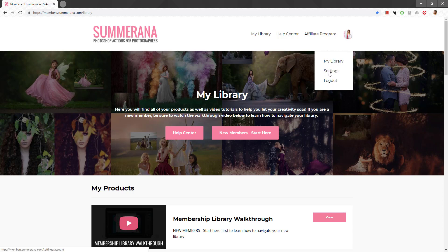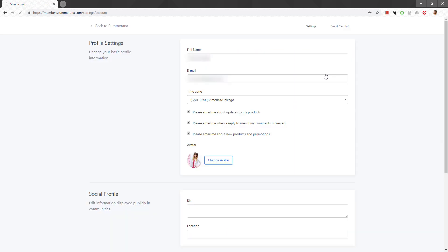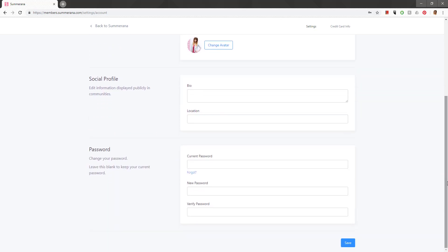If you click this icon here, you'll see there's My Library, Settings, and Log Out. If you select Settings, you'll be able to edit all of your details — your email, your name — and you can select your preferences for emails, change your avatar, add other information, and down here you can change your password if you need to.